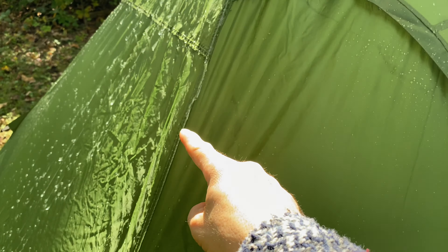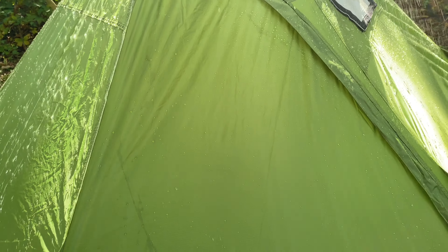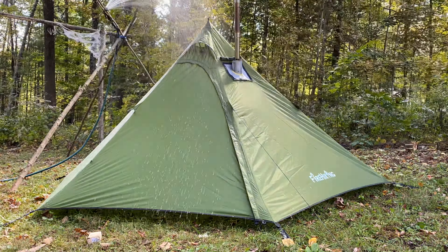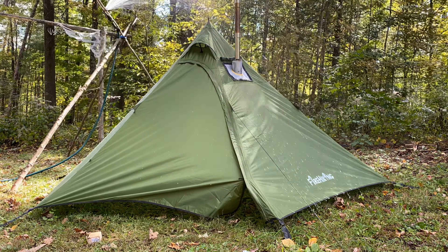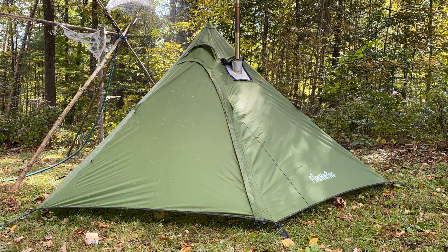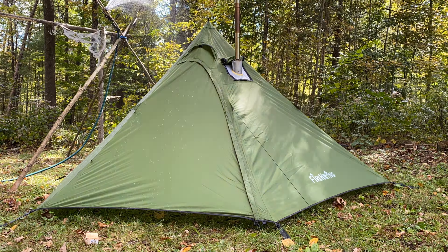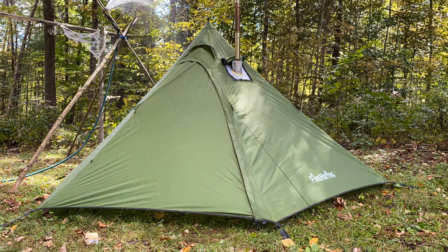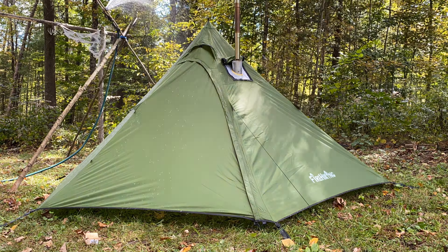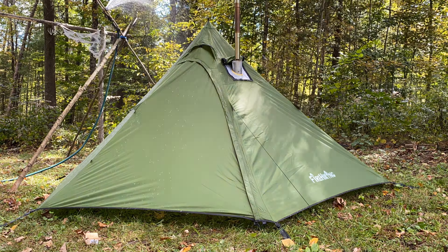I guyed out all six of the guy-out points to test them. They have nice cord locks — you pull the cord out, adjust to where you want it, then lock it back in. One thing I noticed on just one of the guy-out lines: there's some fraying on the cord already, though it's not a big deal.